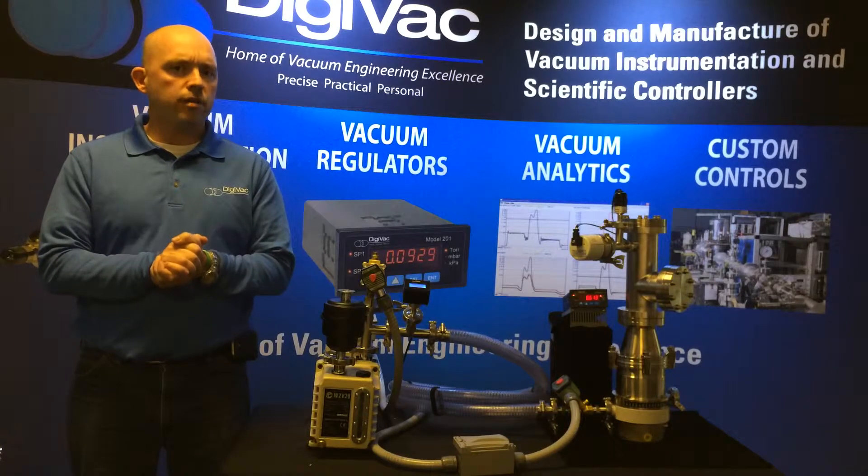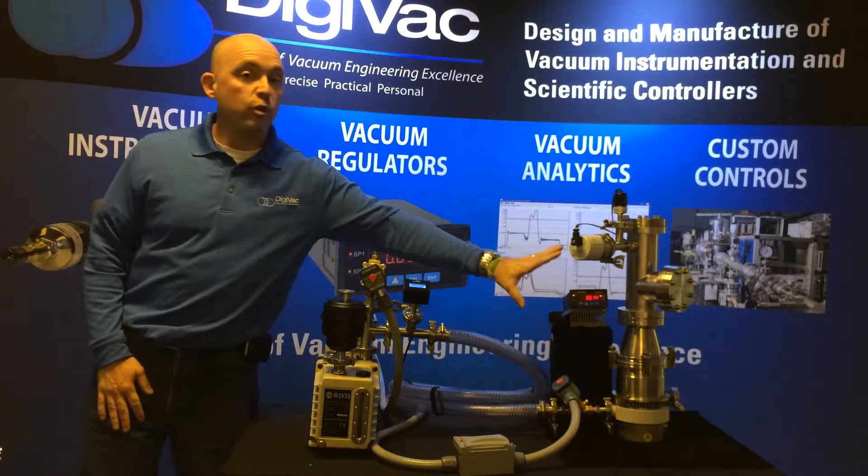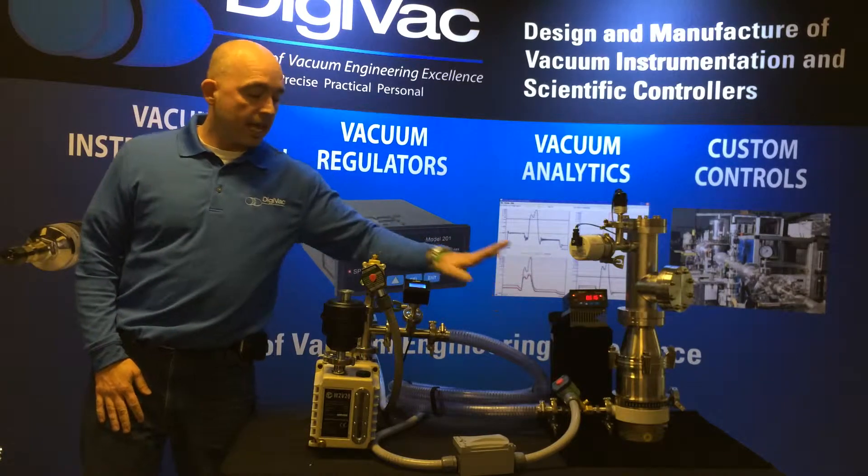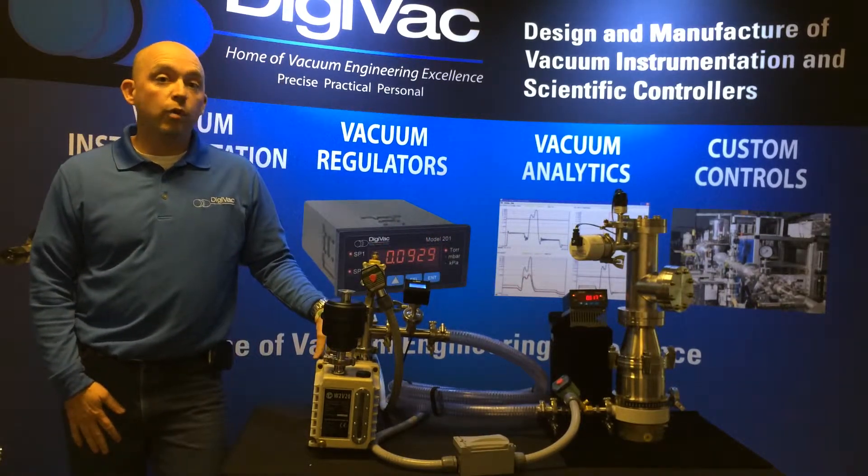What this solution does for you is it maintains a vacuum inside your high vacuum chamber, keeps contaminants out of that high vacuum chamber, and allows in-situ testing of your foreline pump.